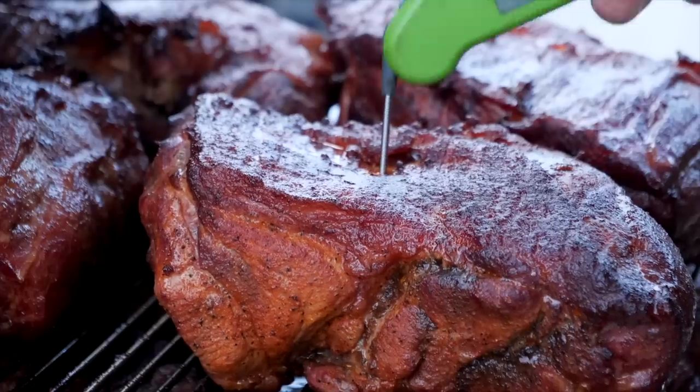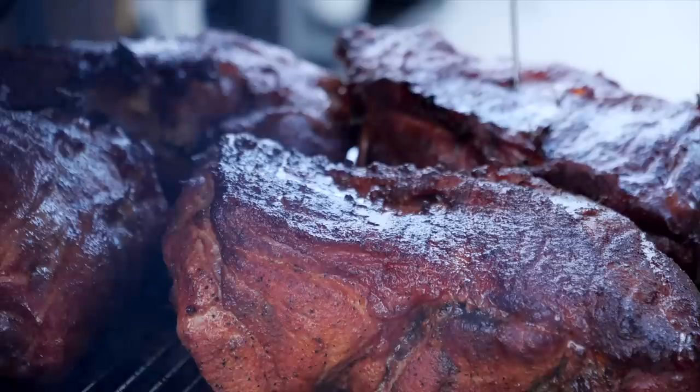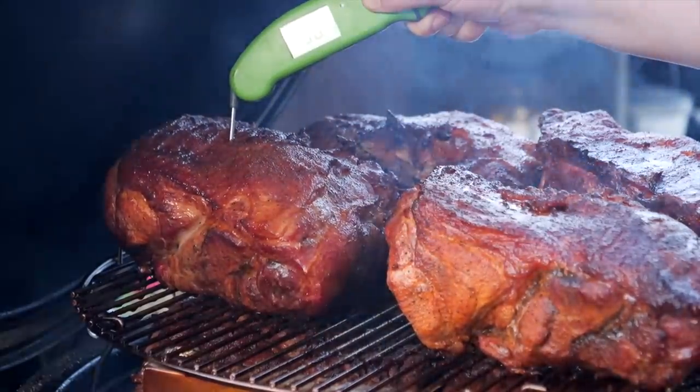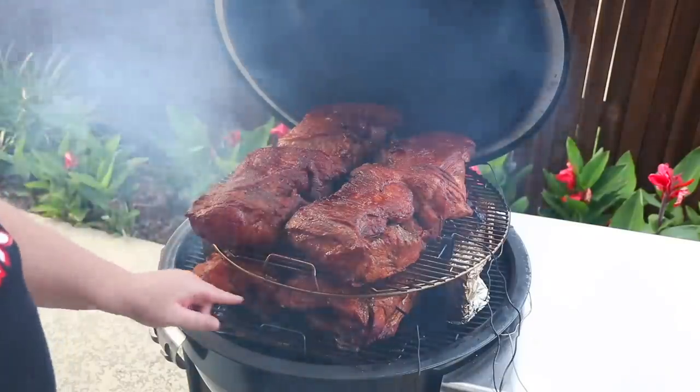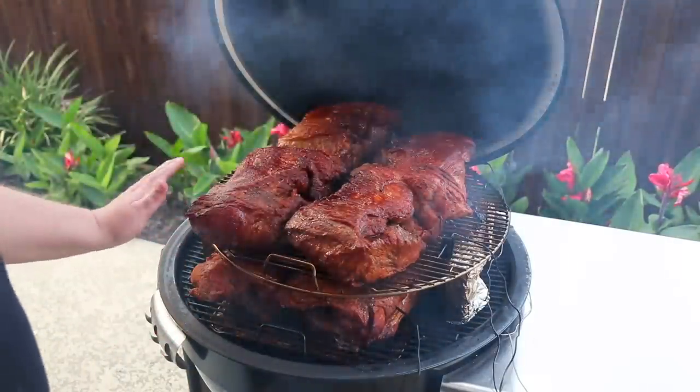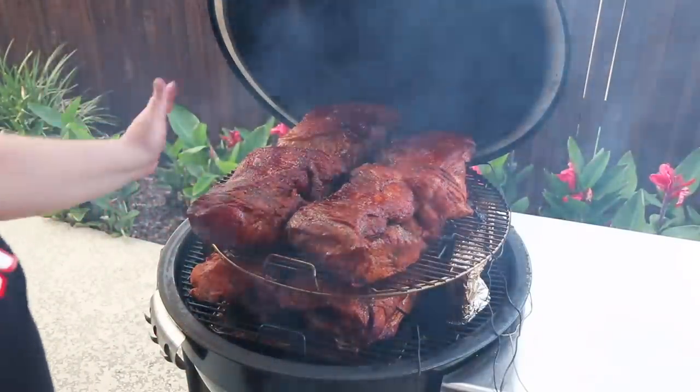I had a second thought here. I got my Thermapen out and checked the interior of all these and every single one of them is between 155 and 160. So I'm happy with that. I thought for a second these were cooking slower, but after checking the internal, I think they're all cooking exactly the same.